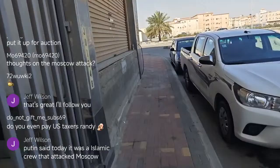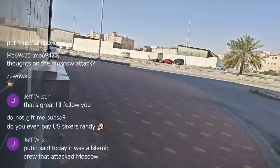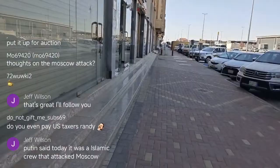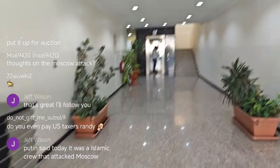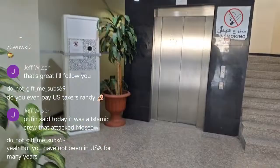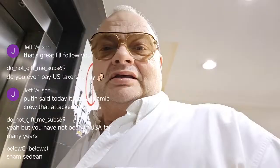Everybody in America pays taxes — you're taxed on everything from your house to your car to your street to your food. If you're in America you're a taxpayer. Sales tax, road tax, flight tax — every tax you can think of. If you buy something from Amazon in the US you pay tax. You can't alienate one tax from another — everybody's paying.